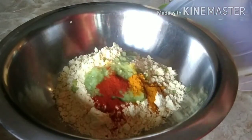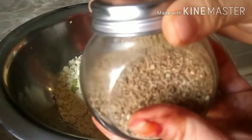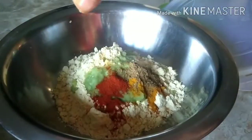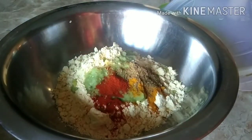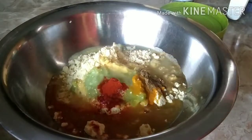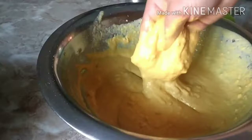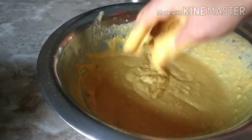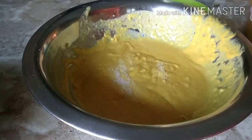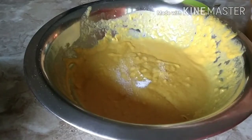Then 1 teaspoon of coriander powder, and I like to add carom seeds whenever I'm frying something, to help with digestion. I'm adding around half a cup of water, little by little, to make a runny batter. Then I add a little salt and a pinch of baking soda, and give it a good mix.